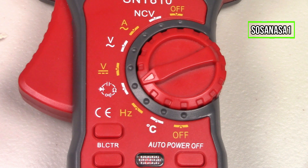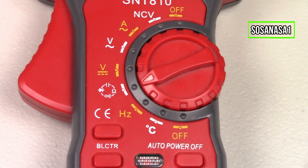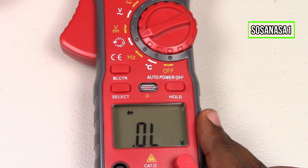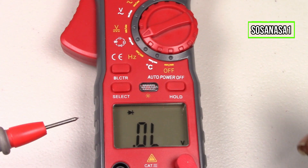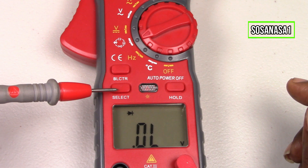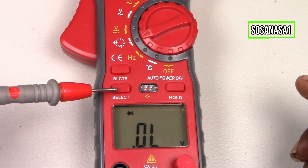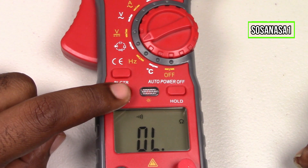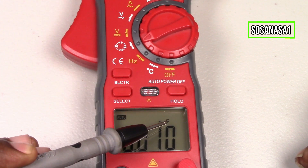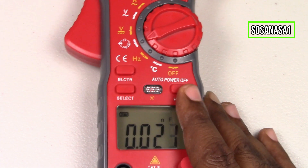Now we need to choose the mode inside this mode. We only need to watch the screen. This symbol is diode mode, and with this button I can change between the modes. Press here — this is the continuity mode, and this is the farad mode. This is for testing capacitors.